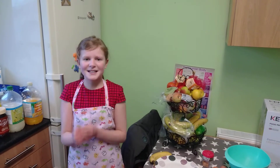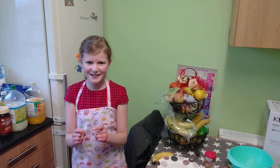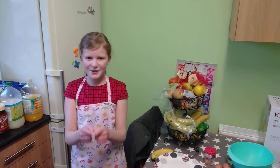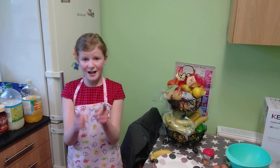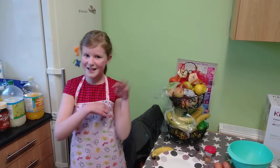Welcome back to my channel, Emsies Youngsies. I'm Emily and today we are going to be making chocolate pancakes. Before we get started, make sure you give me a big thumbs up, subscribe to my channel and turn the post notification bell on so you never miss any of the videos I do. So let's get started.